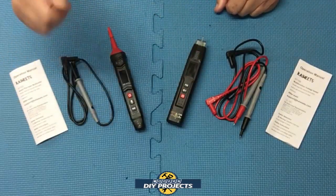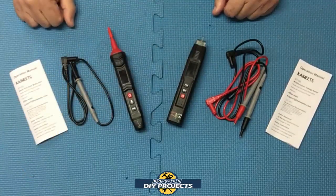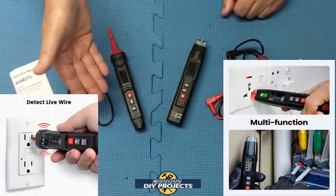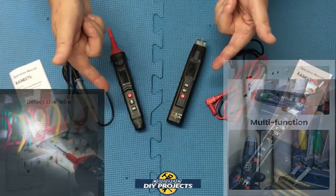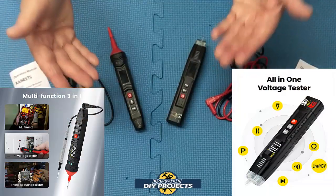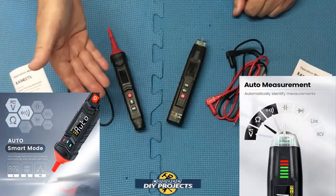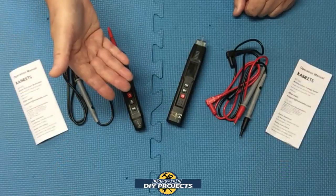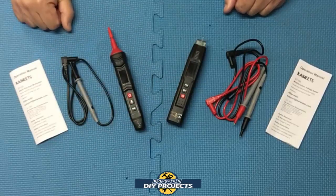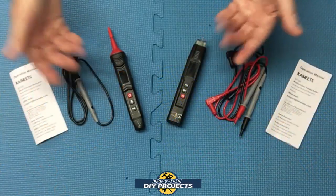Now let's talk about the similarities between both units. They're both CAT3 600V rated and both have 15-minute auto power-off to conserve batteries. They both have a backlit LED color display, and visual and audible alerts for voltage testing. Both have LED flashlights, data hold buttons, and default to auto mode on startup, automatically selecting between AC/DC voltage testing, resistance, or continuity. Both have a testing range of 0.8 to 600 volts and can test AC/DC voltage, live wire, capacitance, resistance, diode, continuity, and phase sequence — including clockwise or anti-clockwise phase direction.